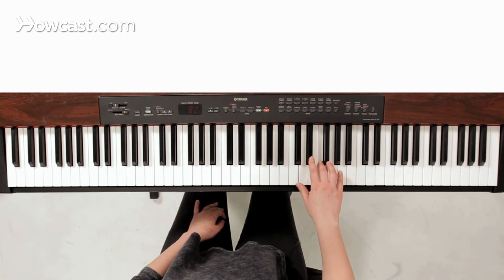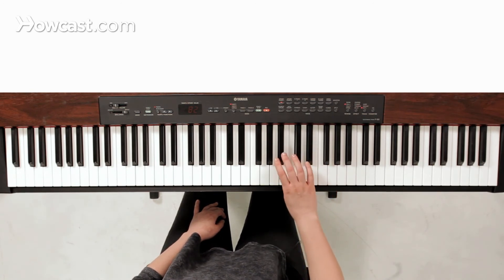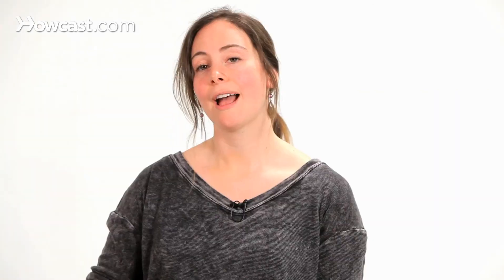Coming down we're going to do the same thing, so we're just going to have three, two, one, three crosses to the B flat, three, two, one. And that's how you play an F minor pentatonic scale.